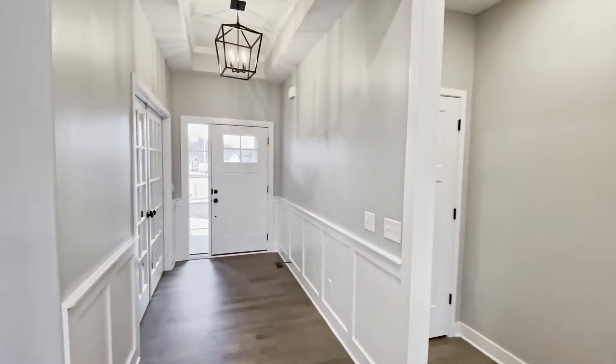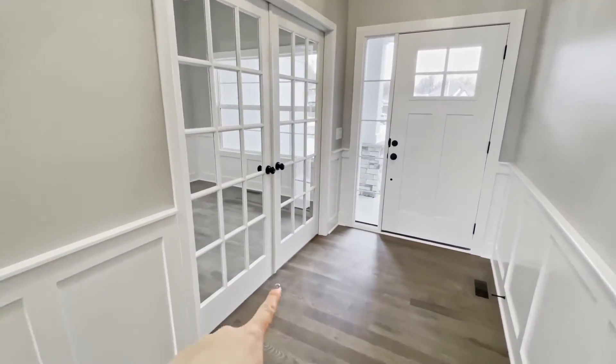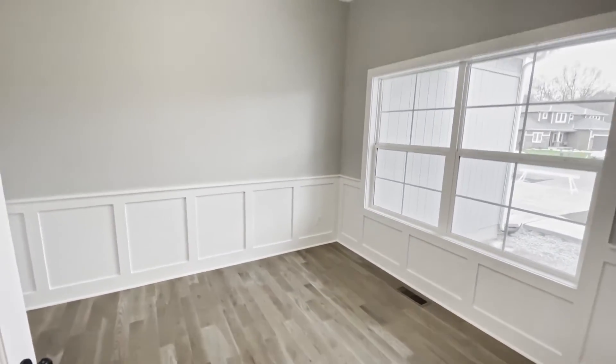Here's what the entrance looks like. This is an entertainment space that can also be used as a dining room. This homeowner is going to use it as an office.